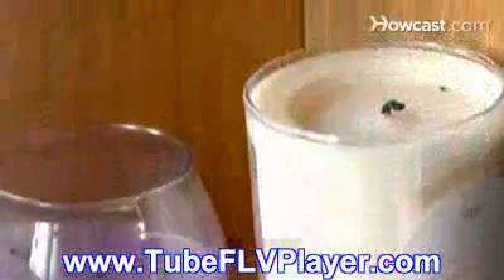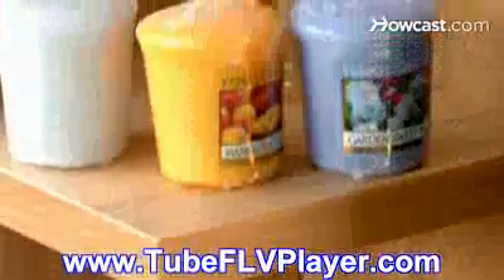How to make a candle burn more slowly. Making your house smell like vanilla or sweet lavender doesn't come cheap these days, so follow these tips to make your candles last longer.